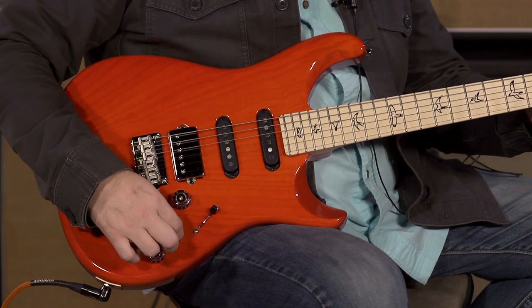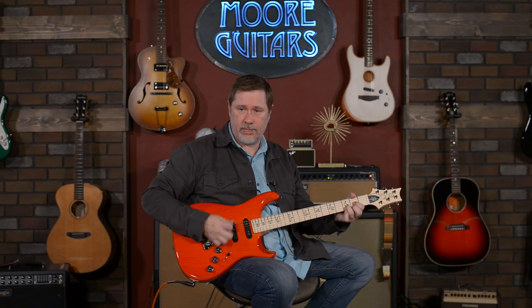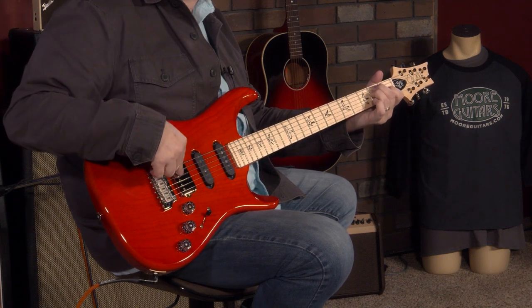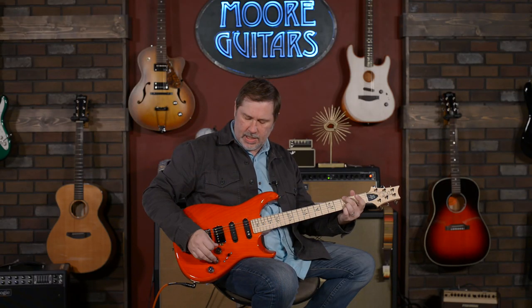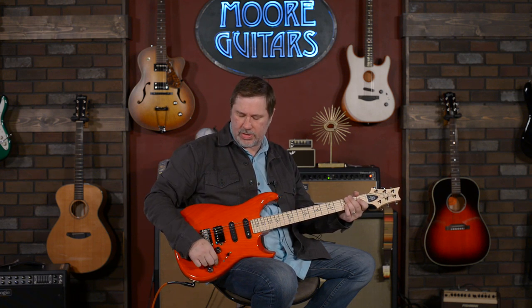With this one pulled up in positions two and four, you actually get all three pickups together. Regular position four is just these two, but pulling this brings the humbucker in. It's a subtle difference, but it may come across a little bit more when we put some gain on it.